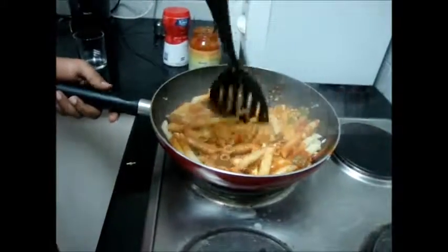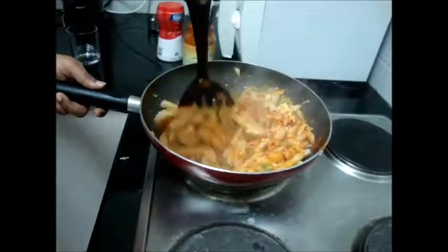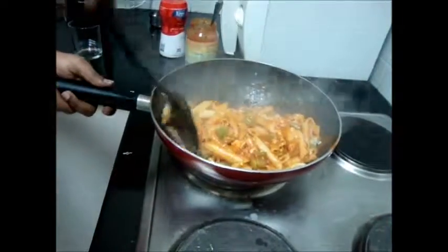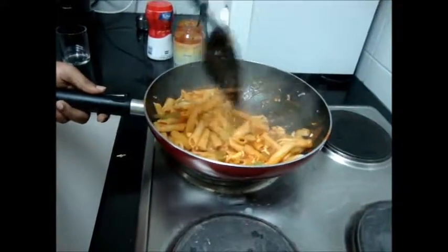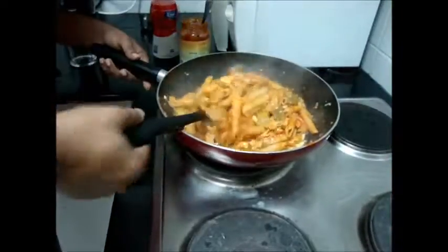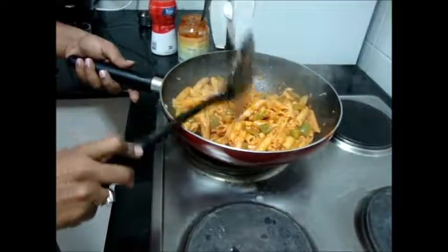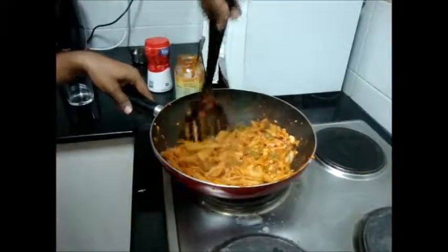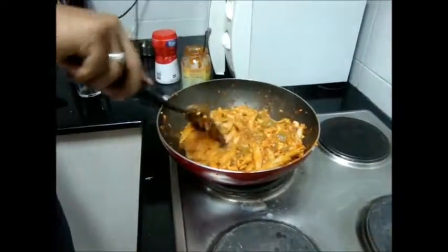It's colorful. Nice color. Smells good. After adding the sauce, keep it on low flame and stir for some time, because the pasta needs to absorb the sauce. Stir for some time. The pasta is ready.